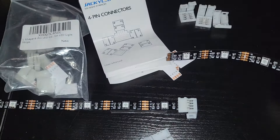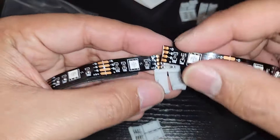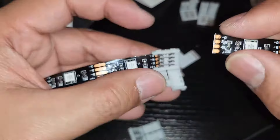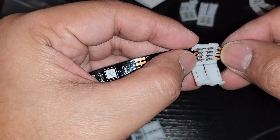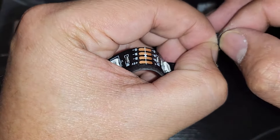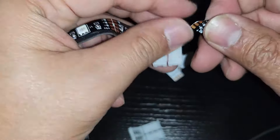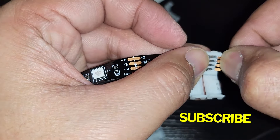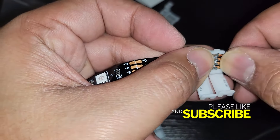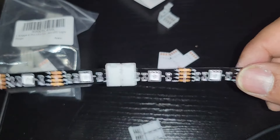I want a nice smooth transition. When you connect, make sure the plus here lines up with the plus on the other side — the five-volt. If it's too sticky, just peel the adhesive back so you can slide it in easier and you won't damage the connector. There you go — easy peasy — and then close it. That's how you connect it.